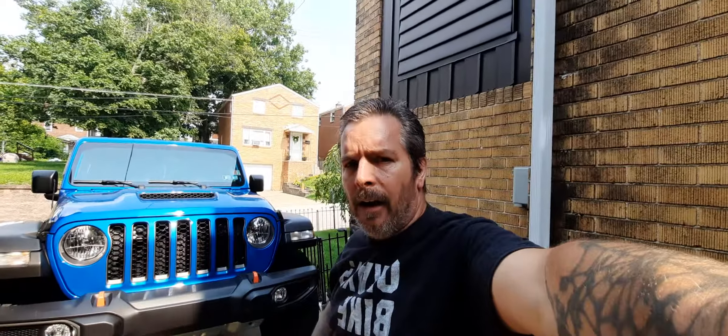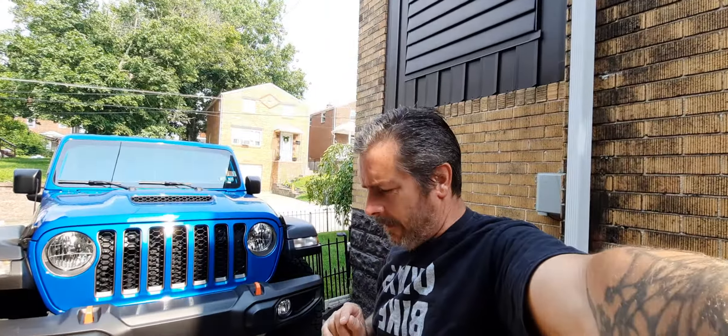Hey, how you doing? Jamie here. I want to talk to you about the 2021 Jeep Mojave. There are some people out there — I've seen videos — and apparently it's a common misconception, or they just don't know what they're talking about. So let me give a little education course here.